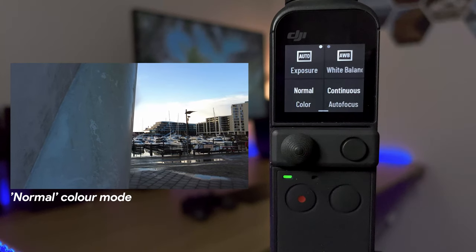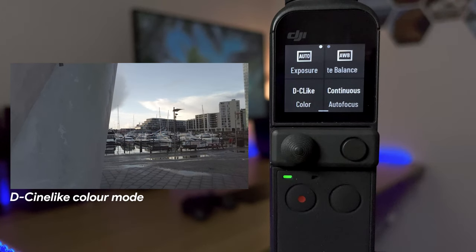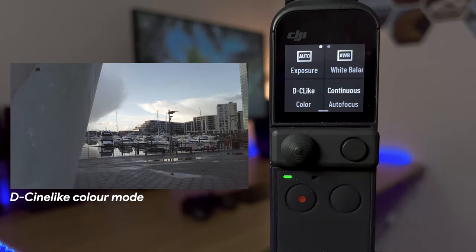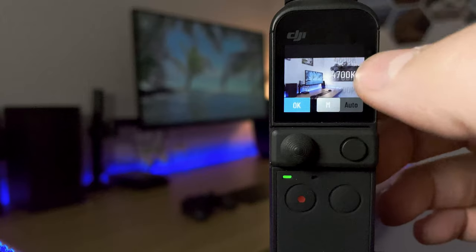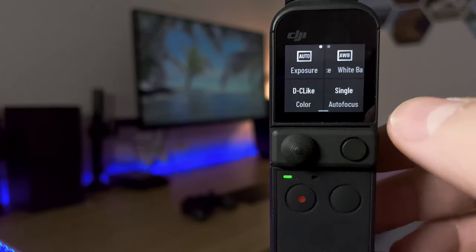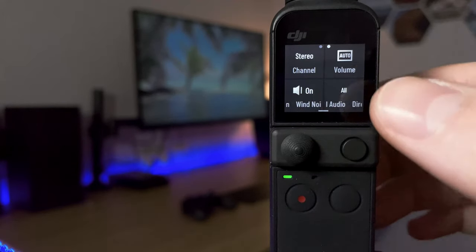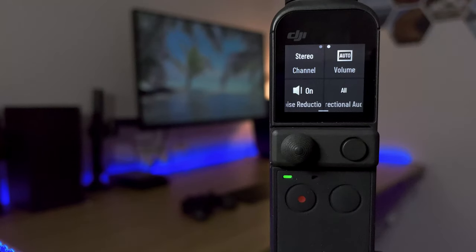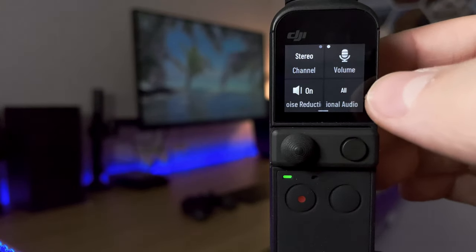In colour settings you can have normal colour — straight out of camera — or D-Cinelike, which flattens the colours so you can grade them later in editing. In the top right we have white balance, which I have set to auto but you can change to manual independently. On the bottom right we have autofocus modes: single or continuous. Continuous follows whatever the autofocus point is on; single sets the focus point once and it stays there. Swiping right again, in the top left you have the audio channel — stereo or mono — and I always leave it on stereo.